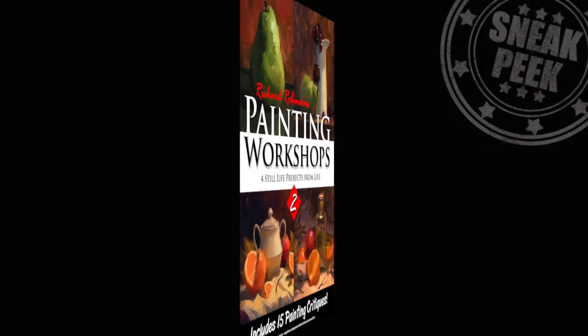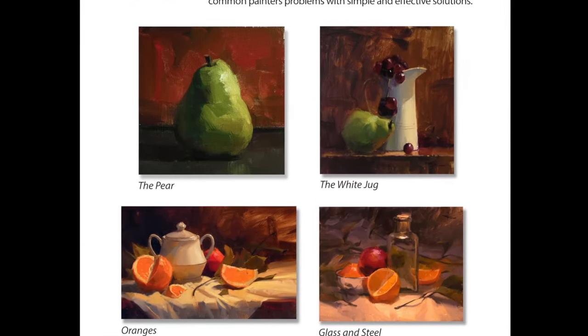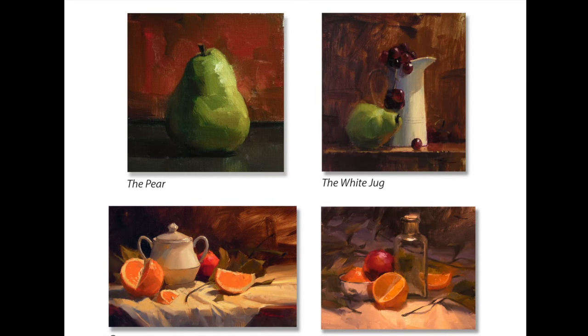Welcome to Painting Workshops 2, which is a collection of four still life painting projects. This is a great introduction to painting still lifes from life. Hi, I'm Richard Robinson.